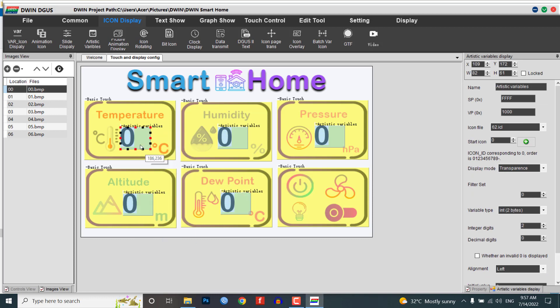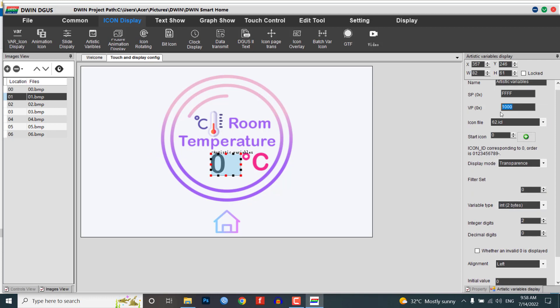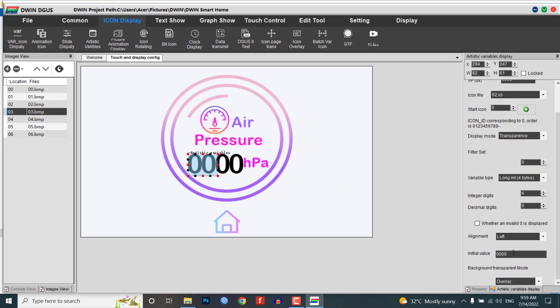Copy the same module and paste it onto the 01.bmp image — this one is for temperature. Resize and adjust the correct position as before. Keep VP address 1000 for temperature, 2000 for humidity, 3000 for pressure, 4000 for altitude, and 5000 for dew point. Copy this module and paste it on other images.